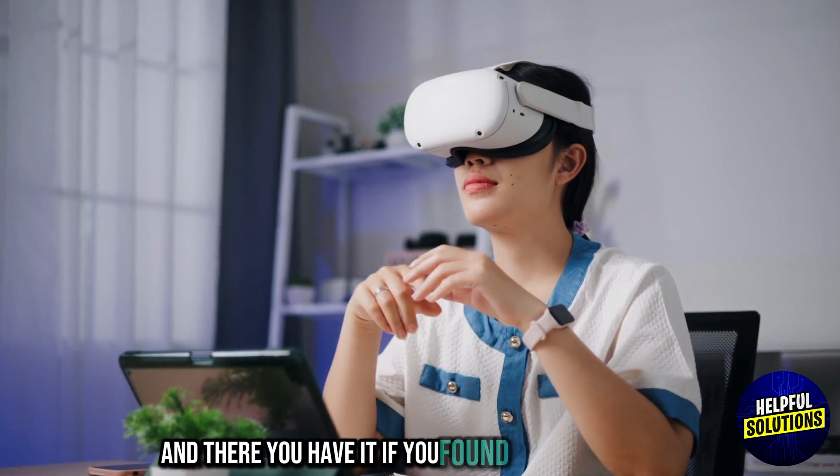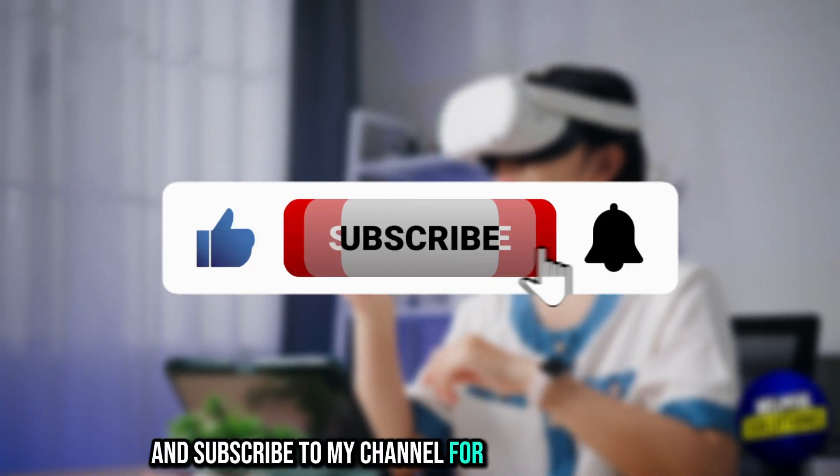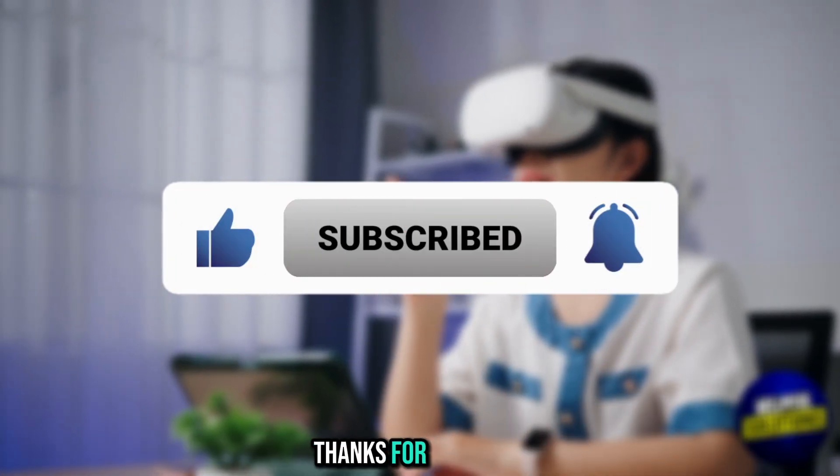And there you have it. If you found my video helpful, please like, share, and subscribe to my channel for more practical tips. Thanks for watching.